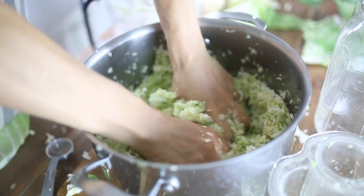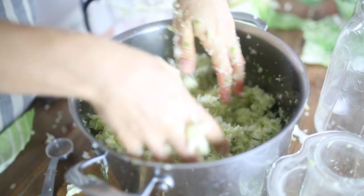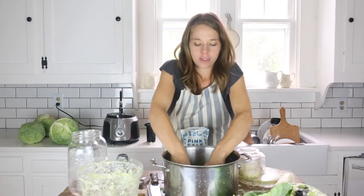Massage the cabbage into the salt and you will notice right away juices forming to create the brine. This is what we'll push the cabbage under in our mason jars to keep it without oxygen. In an environment without oxygen, mold cannot grow, and the salt will prevent any bad bacteria from growing, which will allow the good bacteria to multiply throughout the ferment and create a nice healthy probiotic-rich side dish.